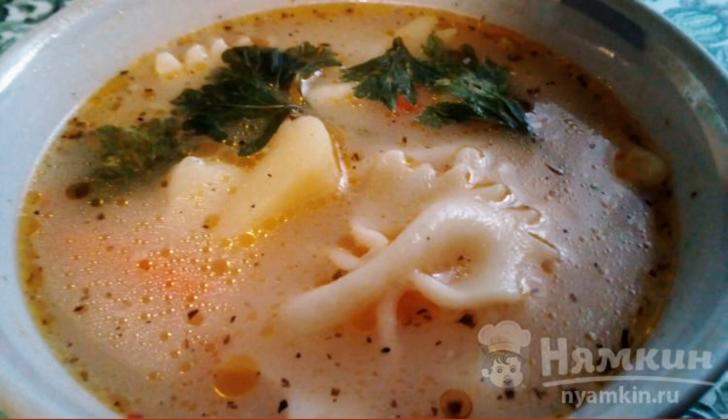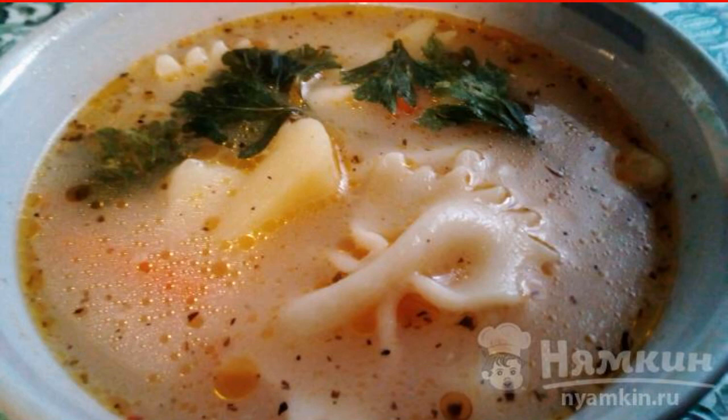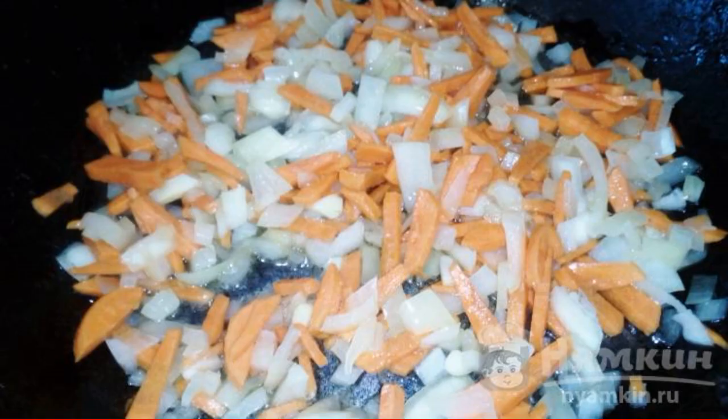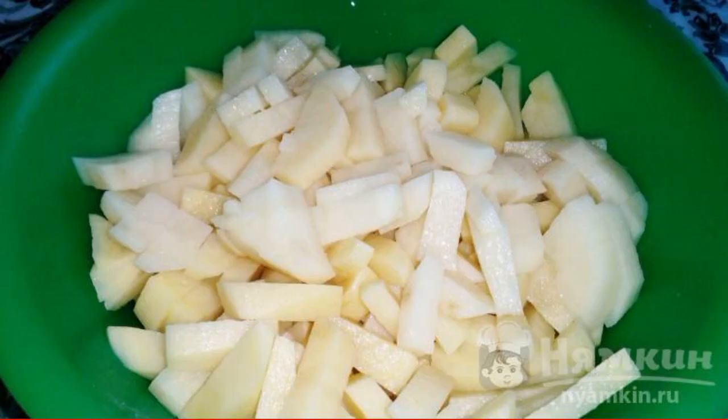A delicious, fast, and nutritious dish that will help out every housewife, especially when there is very little time to cook dinner. Pasta can be used in any shape as long as they are solid. Cut the onion; carrots are cut into strips. Lightly fry the vegetables, add the sauce, and cook for a few more minutes.